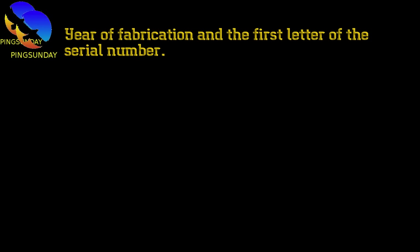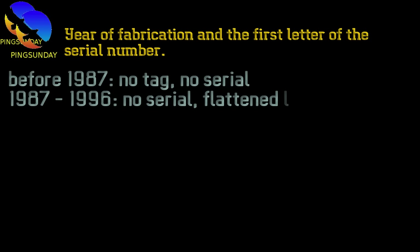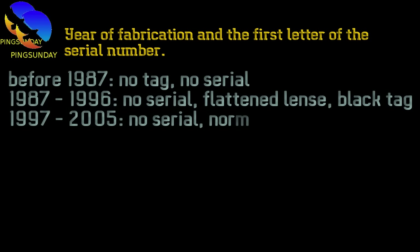Year of fabrication and the first letter of the serial number: before 1987, no tag, no serial. From 1987 to 1996, no serial, flattened lens, black tag. From 1997 to 2005, no serial, normal lens, black tag.